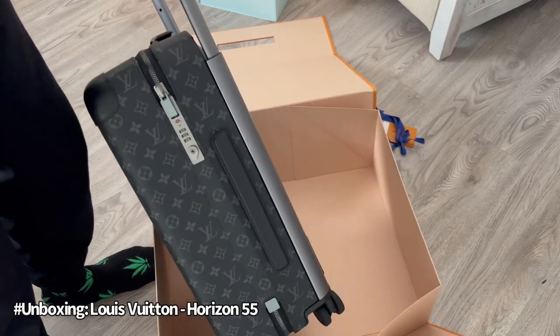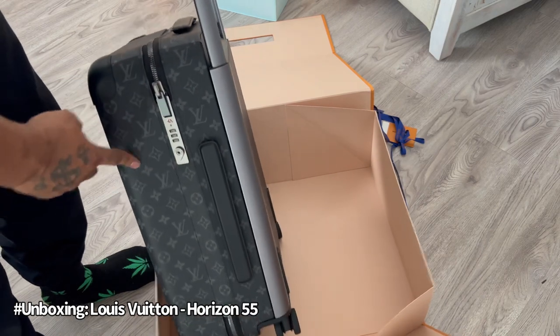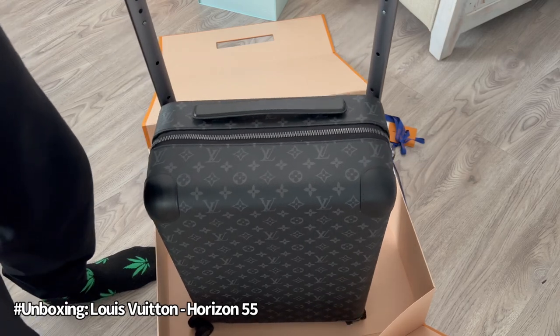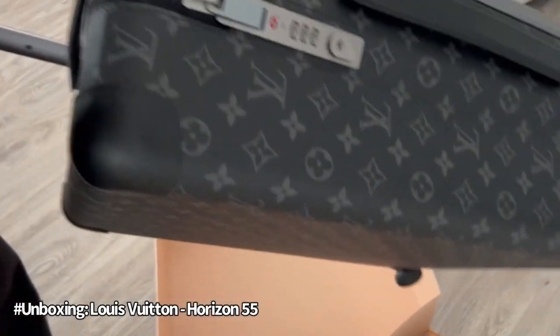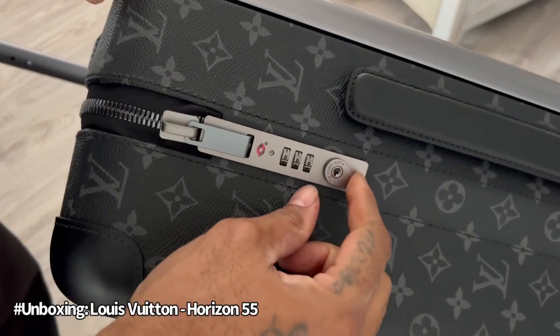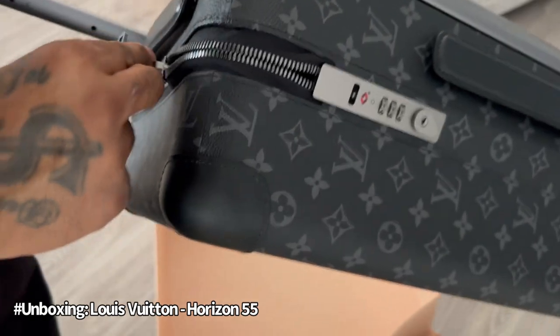I didn't know the combination at first, so we had to figure that one out. The lock combination is right there as you can see — it was set on 33. You want to unlock it? Bam — and that's it.